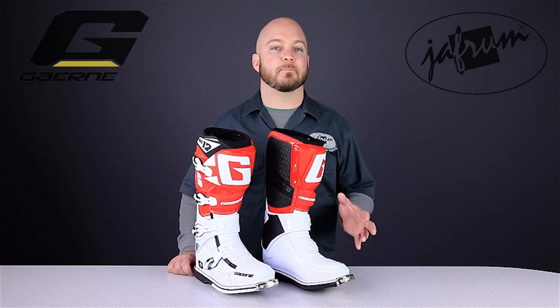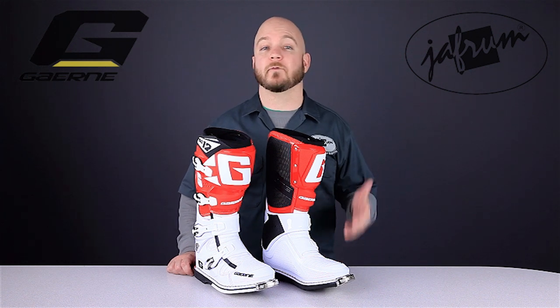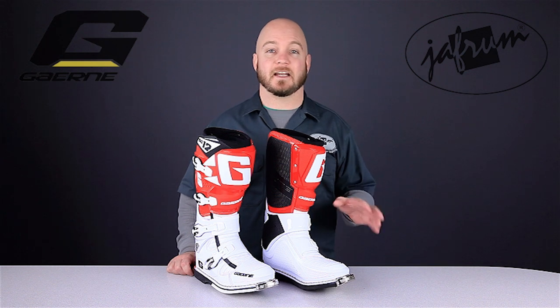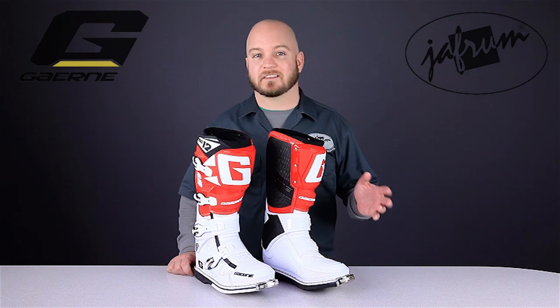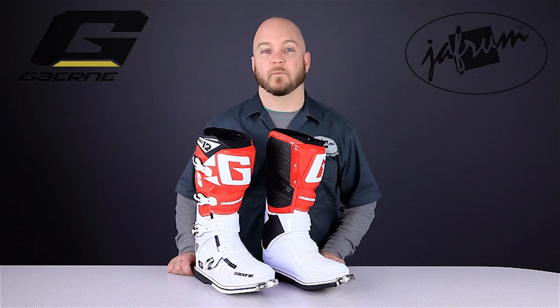Bootmakers have the same basic goals when creating a motorcycle riding boot: protection, comfort, durability, and performance. Many companies end up excelling at only a couple of these — protection is sacrificed for comfort, or vice versa. Gaerne achieves all of them with the SG12s.